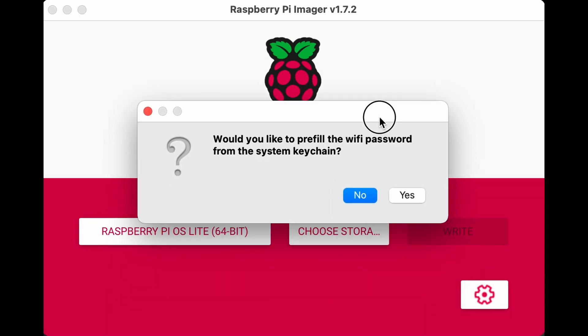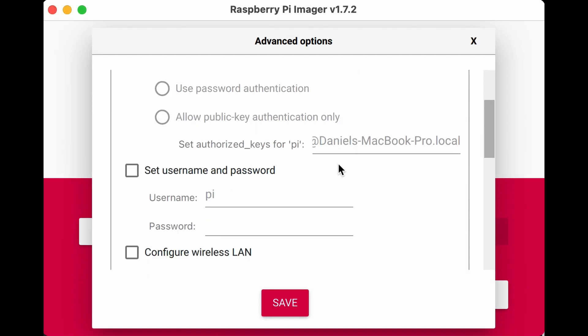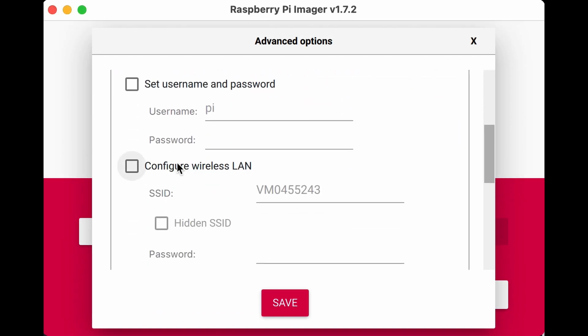When you click the gear icon it might ask if you want the Wi-Fi password from the system keychain. As you'll see in my section on things that didn't work so well, in the current version this doesn't appear to work, so you're better off saying no and manually configuring the wireless LAN — use your SSID and paste your password in.